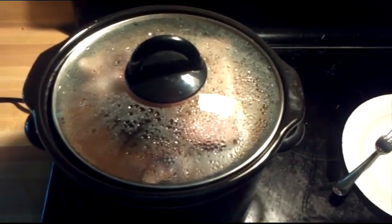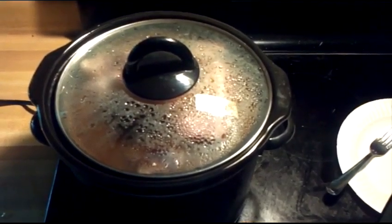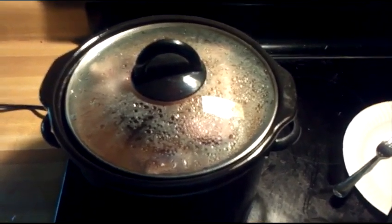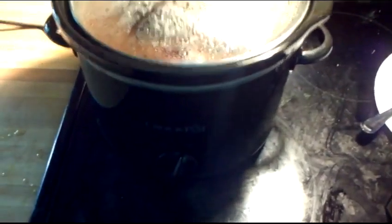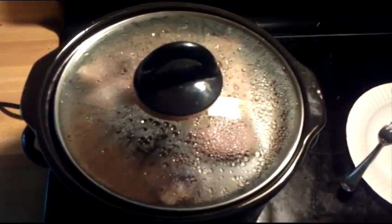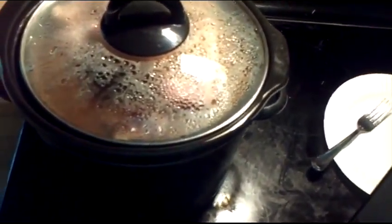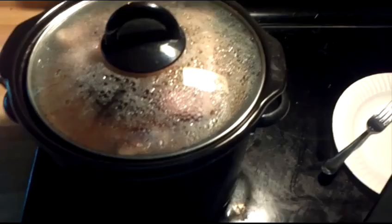Man, it smells good in here already. Can't wait until this is done. We've probably got a few more hours anyway, three or four hours. These little things take forever to cook, but I kind of like it — especially when I'm working kind of close to home. Get up an extra hour early, have some coffee, throw something in the crock pot, and when I come home it's nice and ready to go.